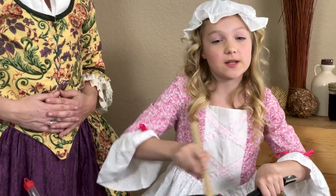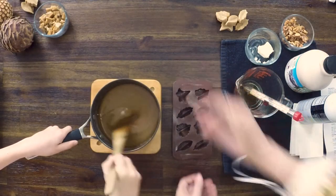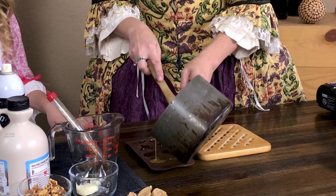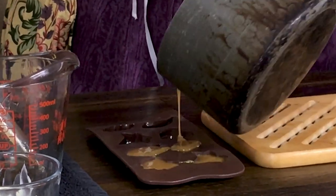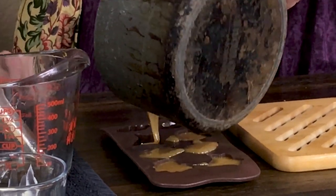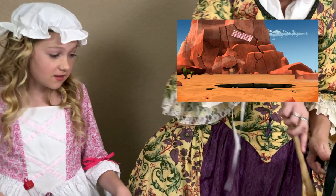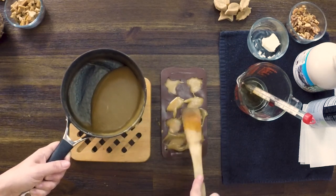Step six: for this part, I'm going to have my adult supervisor do this. Pour it into your baking pan or mold. I'm having my adult supervisor do this because it's just better practice and I don't want to burn myself. You only have a couple of minutes to work with this and get it into the mold because it solidifies so fast — another reason why you want your adult to do it. I'm using molds, but you can also just put it in a bread pan.